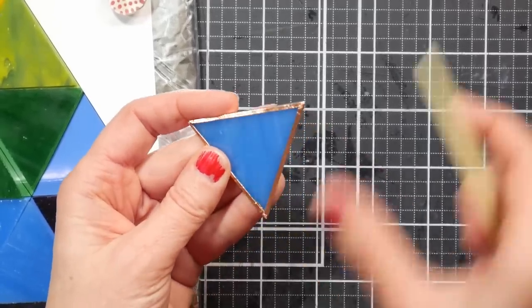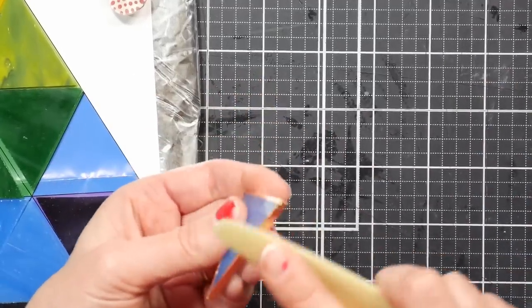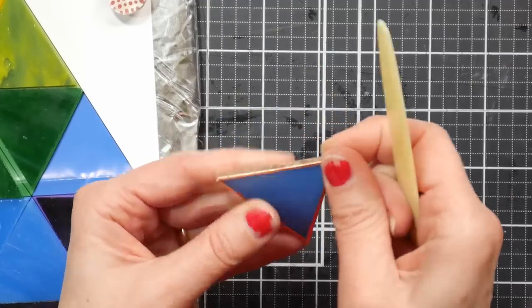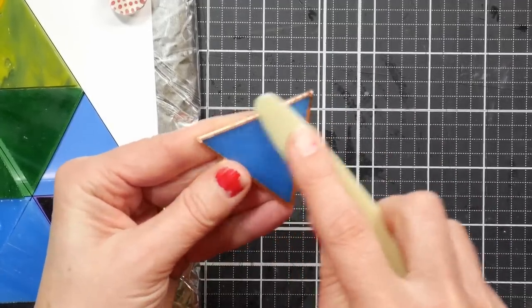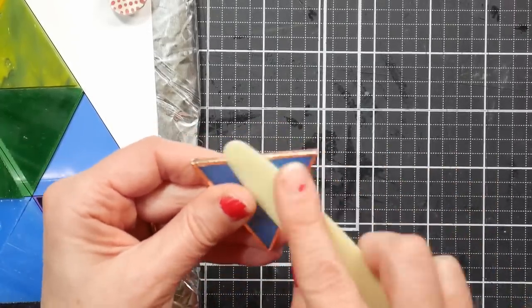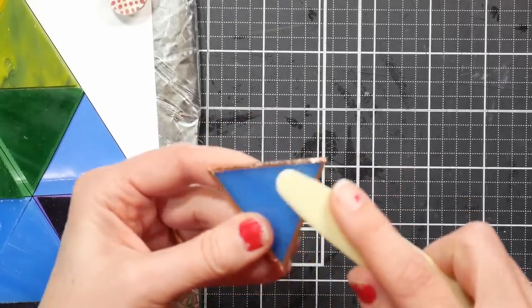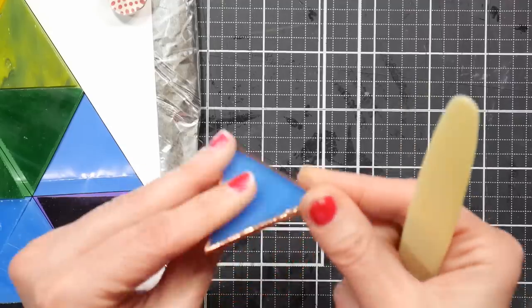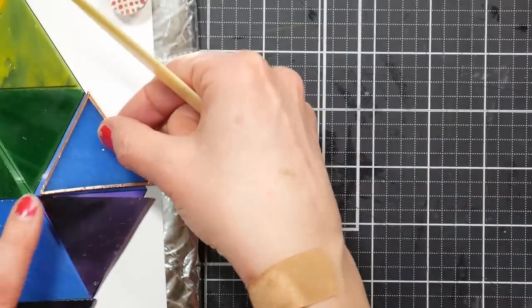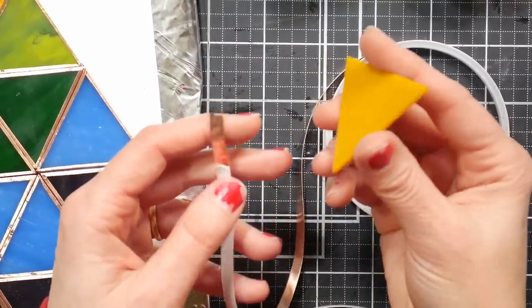The flux is going to help the solder stick. If you get flux on the glass the tape wouldn't want to stick to it, so it's really important you have the tape sealed down and that the flux doesn't get under the tape. The solder sticks to flux, but if it gets on the glass it will repel the adhesive — kind of funny. You're going to repeat this for every piece of glass. Is anybody else doing one of these kits right along with me? Let me know in the comments below.